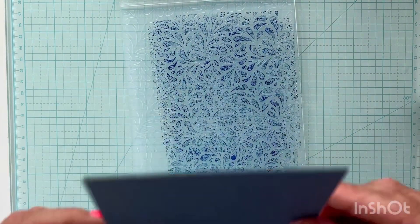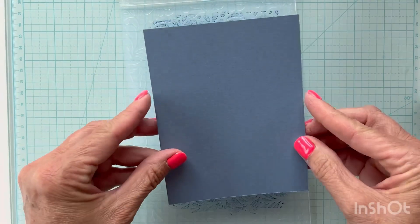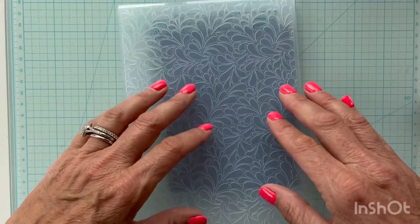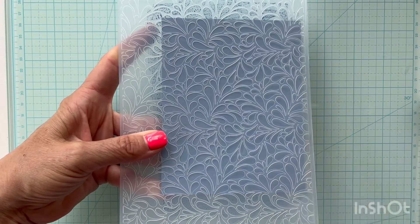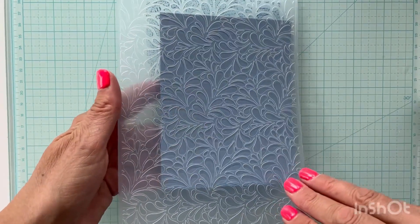I've got it fairly well inked up, so I'm going to take my paper and carefully lay it down right in the embossing folder, close the folder carefully without moving it, press it down, and then take it to my die cutting machine and run it through just like any other embossing folder.